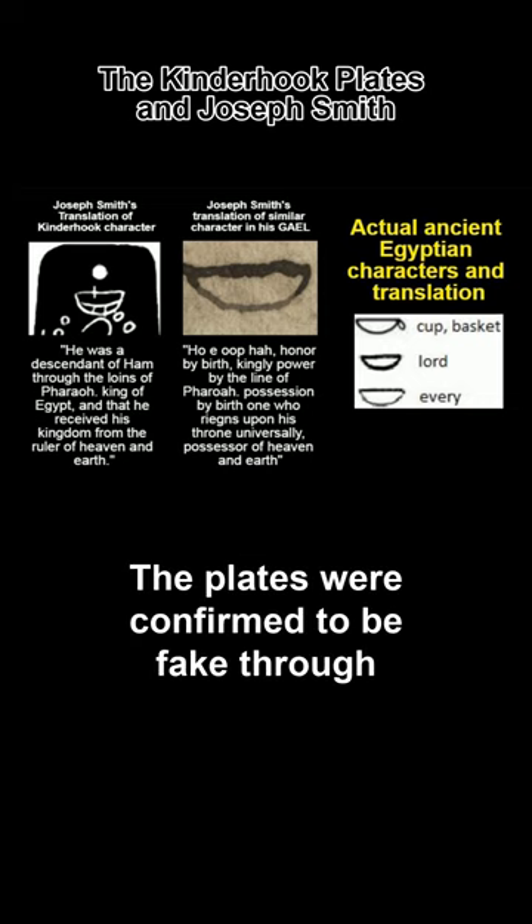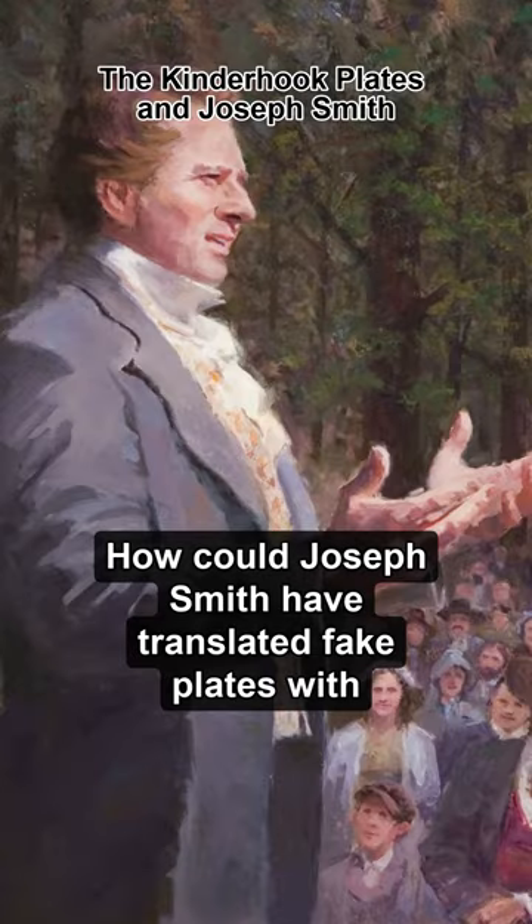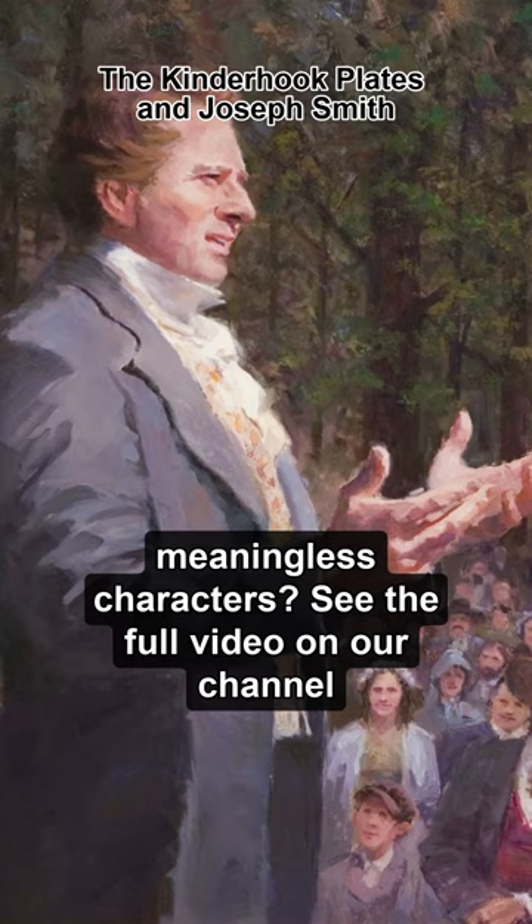In 1980, the plates were confirmed to be fake through studies done at Northwestern University. How could Joseph Smith have translated fake plates with meaningless characters? See the full video on our channel.